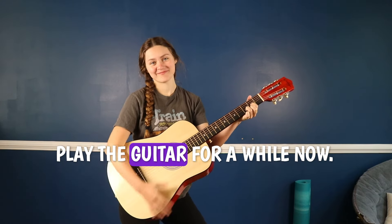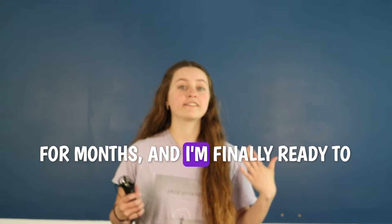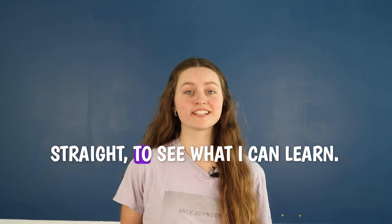I've been wanting to learn how to play the guitar for a while now. I've had one sitting out in my room for months, and I'm finally ready to take action. So in this video, I'm going to be playing guitar every day for seven days straight to see what I can learn.